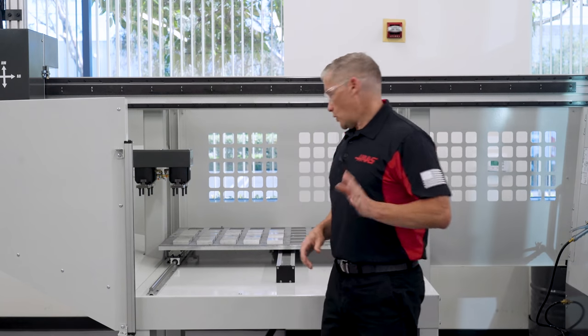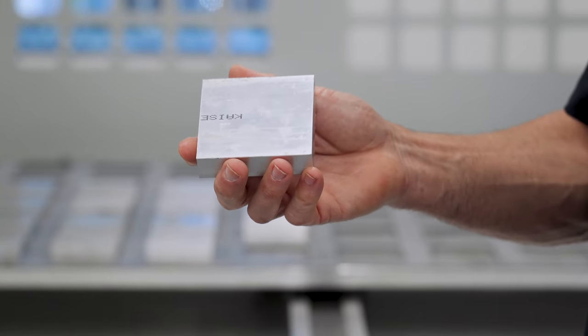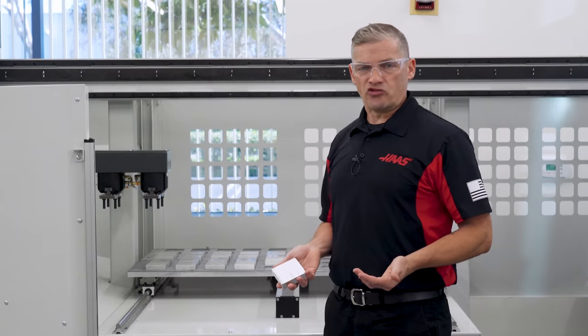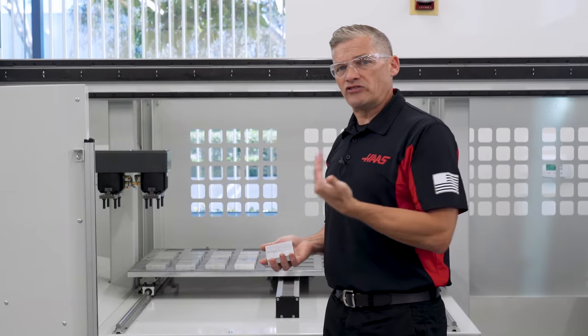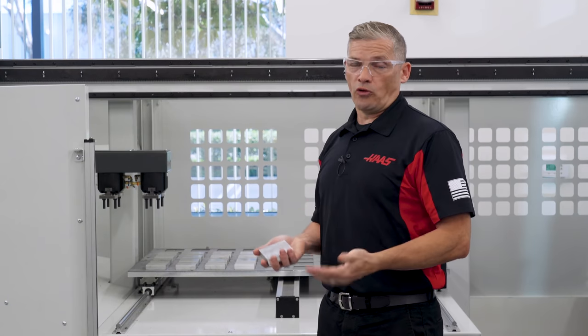Let's set up our part. We're using these 3x3 aluminum blocks. There are a couple things we need to take care of before we start the APL setup in the control. I've already positioned the fingers on gripper number 1 so they open slightly wider than my workpiece, and they're evenly spaced on the center of the clamp body. The material we're using is, of course, raw stock.